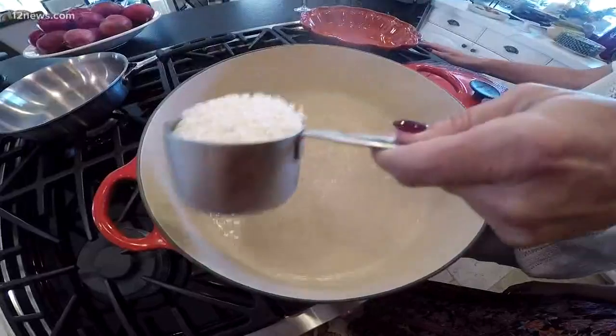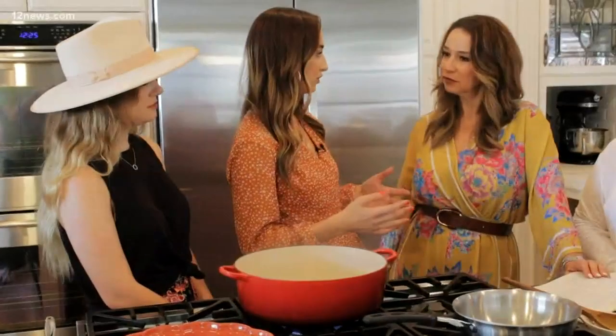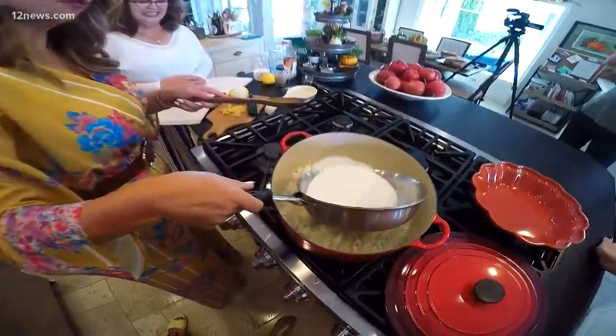Bianca, why don't you measure one cup of rice? And it has to be the short grain — Arborio rice is what we always use. Mom, you were born in Portugal. Do you remember the first time you ever had this there? It's always been a dish served for different holidays, for desserts. It's always been on a dessert table, and there was always a different version — every auntie had a different version of this. Next up, we're going to be putting the warm milk in.